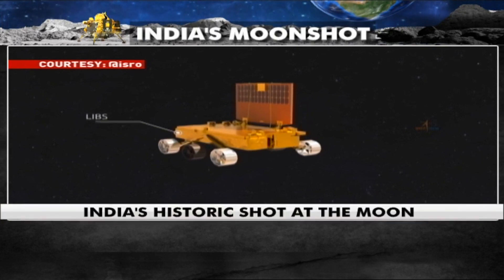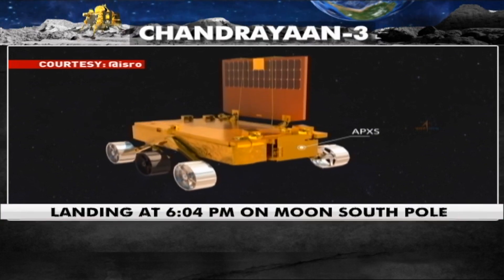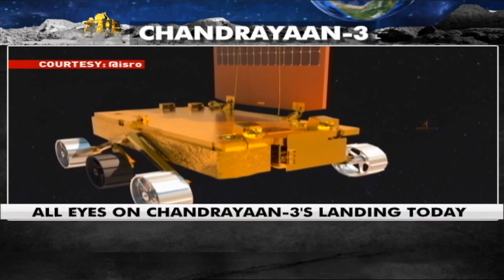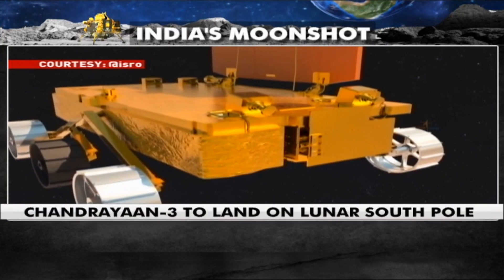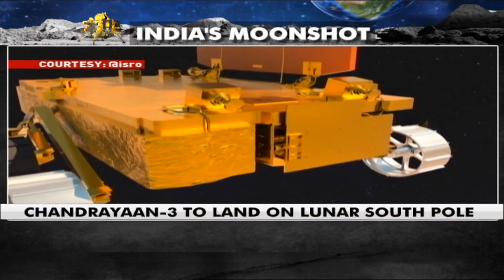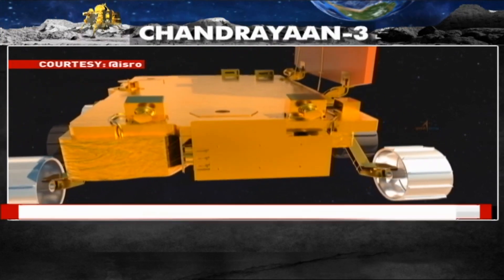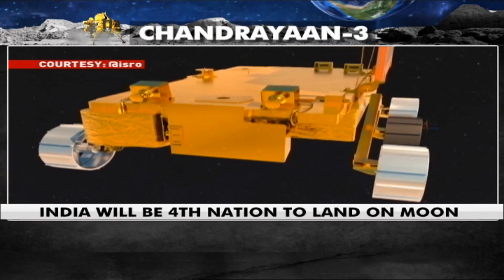These payloads are LIBS — Laser Induced Breakdown Spectroscope, and APXS — Alpha Particle X-ray Spectrometer. LIBS will derive the chemical composition and infer the mineralogical composition of the lunar surface, whereas APXS will determine the elemental composition of lunar soil and rocks around the lunar landing site.